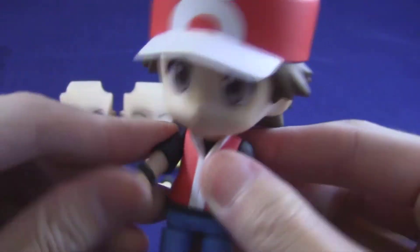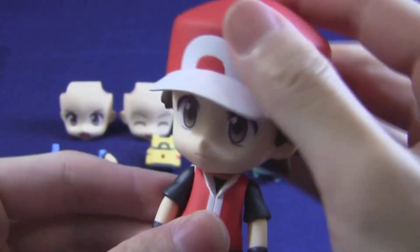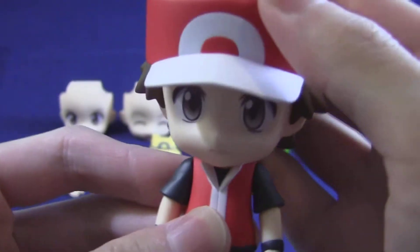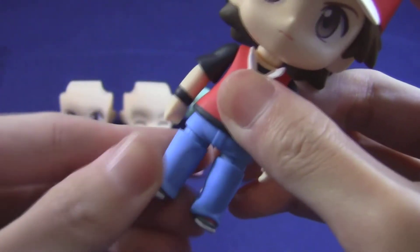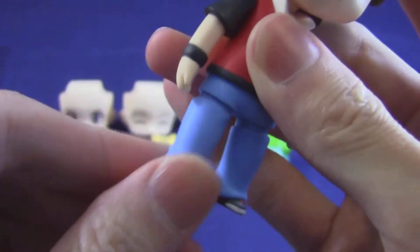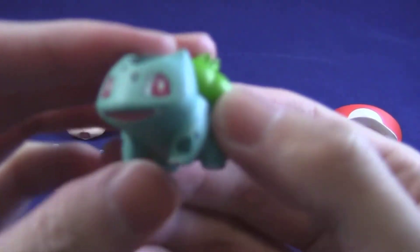There's articulation for both of his arms, so you can raise and lower them, and the head turns 360 degrees — wow — and you can wobble it forward and back as well, which is really cute. Each of the legs also turns 360 degrees individually and they have about this much articulation front and back. According to the instructions, he can't really stand on his own because this figure is really top-heavy.